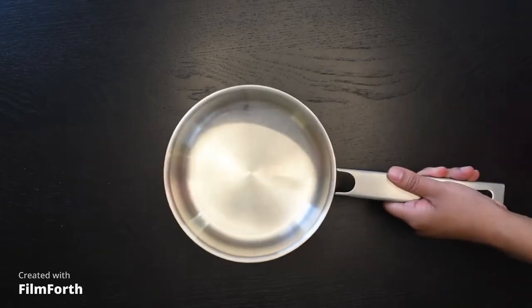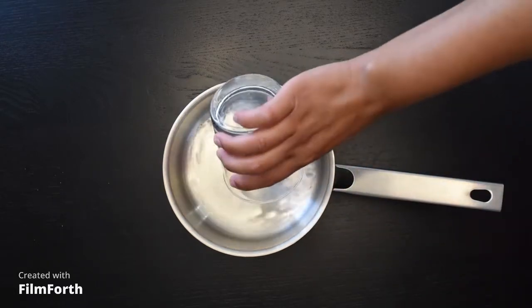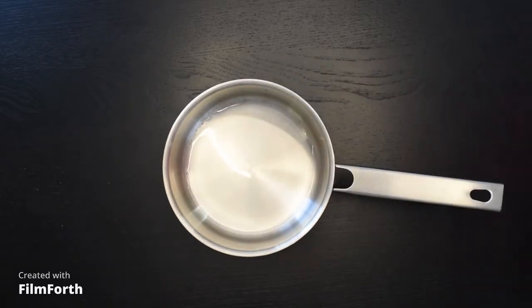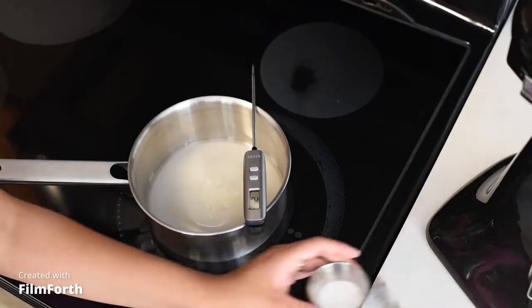Now we are going to get a saucepan. Inside we are going to put our 35 grams of water, then we are going to pour our 150 grams of sugar, trying our best to aim into the middle of the saucepan.